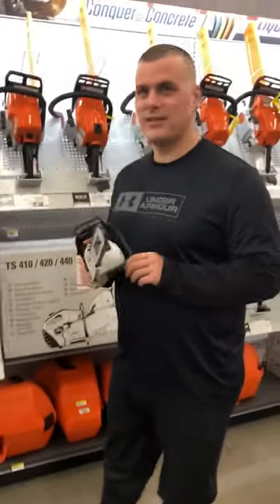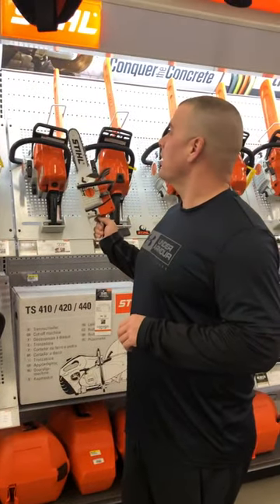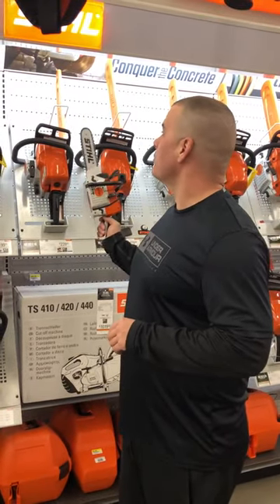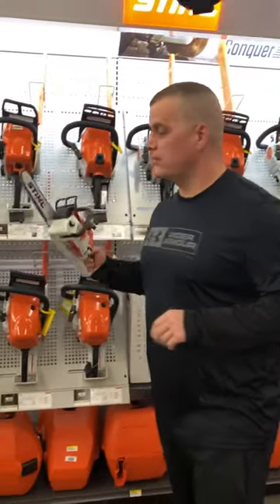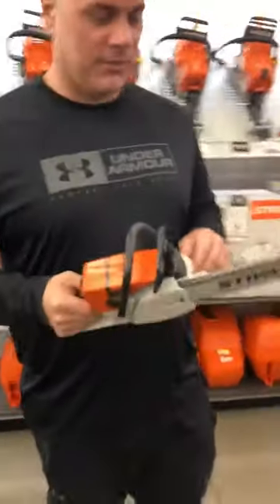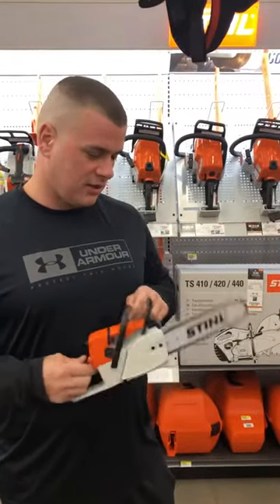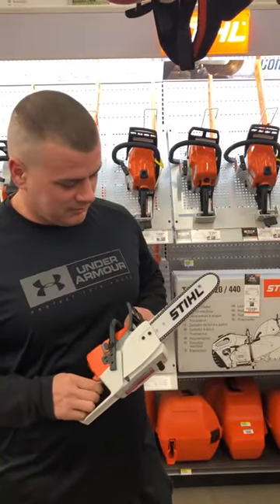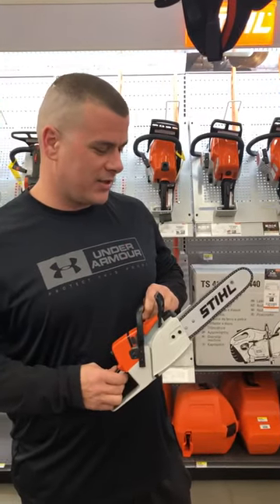Hey everybody, we're here at our local Stihl dealership, and apparently they've come out with a new saw that is compliant with new California regulations. This is the new Stihl chainsaw and it's zero emissions coming out of this thing.